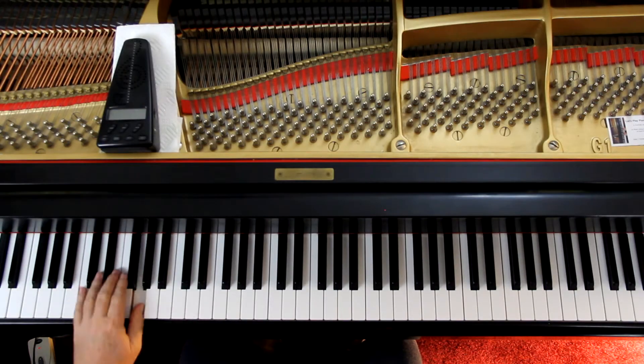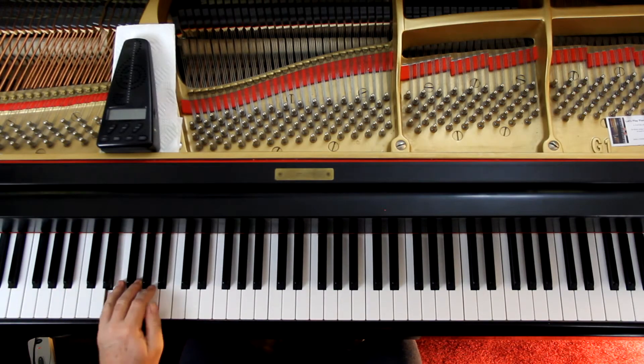Left hand now. If I play this swinging, rather than straight 'one-and-two-and-three-and,' it's one, and two, and three, and four, and — with that swing feel throughout.